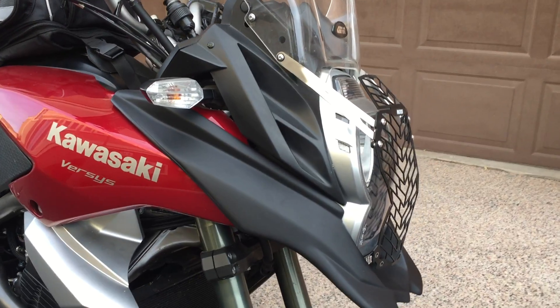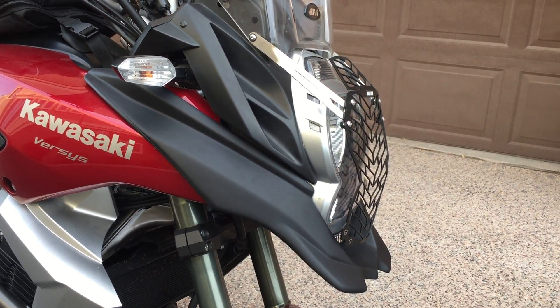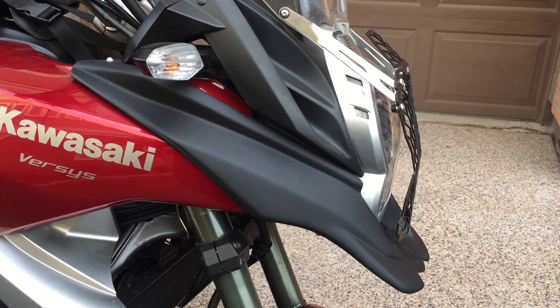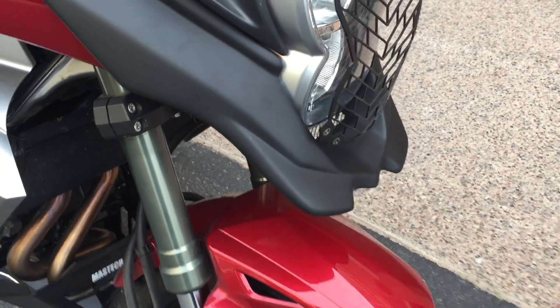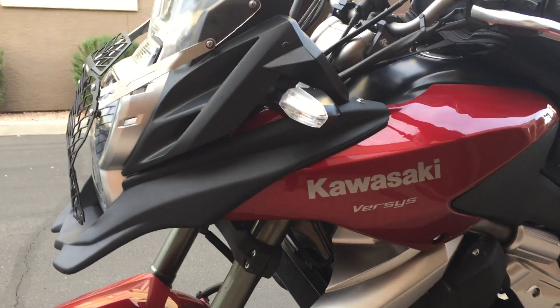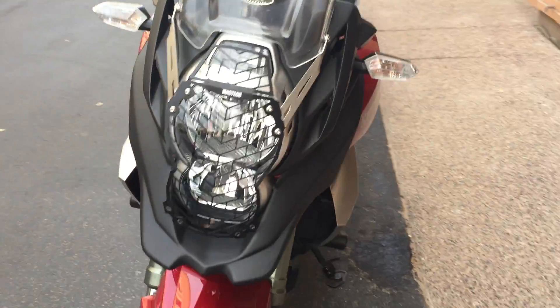What's up people, just wanted to give a quick walk around on the custom Kawasaki visor beak from Hoghead on kawasaki-versus.com. Just installed it, I really like the way it looks — it fits like it was stock. I just used the stock screws right into the plastic. I purchased it through eBay instead of through the forum.